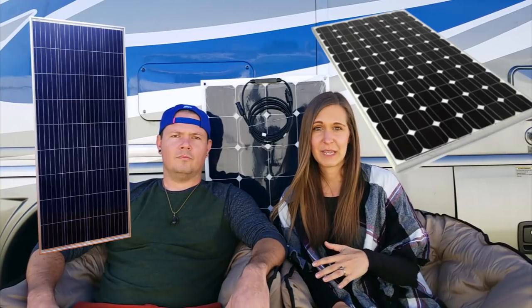Polycrystalline panels are going to be the cheapest option. They're less efficient overall in charging, so you get less wattage per square foot. They're also a little bit bigger than monocrystalline panels and they don't last as long. If you're trying to get the most bang for your buck and the most power, monocrystalline is the way to go. A polycrystalline panel has rectangular cells and is lighter in color, while a monocrystalline panel is made up of individual cells and is typically darker in color.